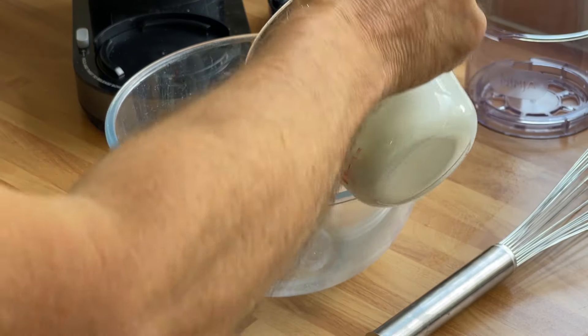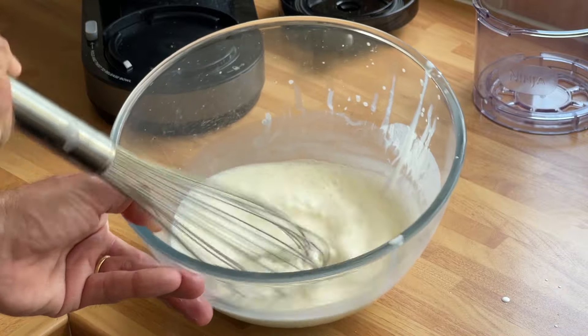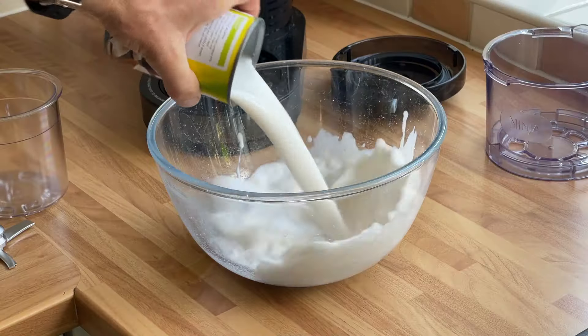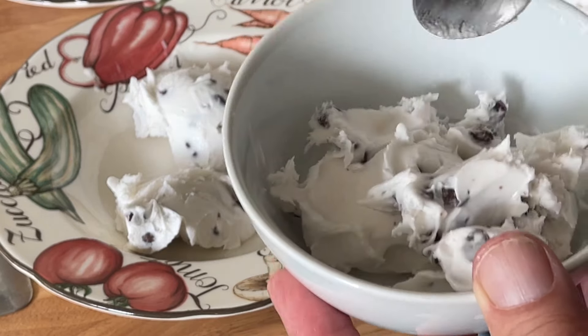If all this talk of double cream and whole milk sounds a bit too rich for you, there are lighter recipes. I tried light vanilla ice cream featuring single cream, light agave syrup, stevia granules, and semi-skimmed milk, and that was great. Dairy-free mint chip ice cream with unsweetened coconut milk and vegan chocolate chips was also good, though slightly lacking in a traditional ice cream texture.